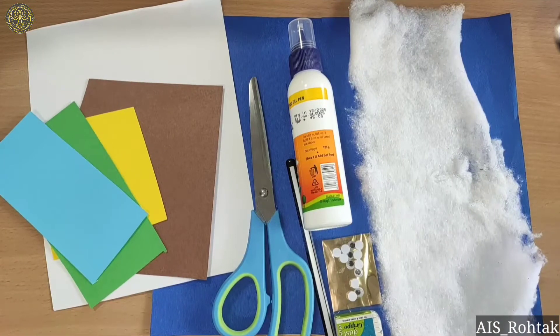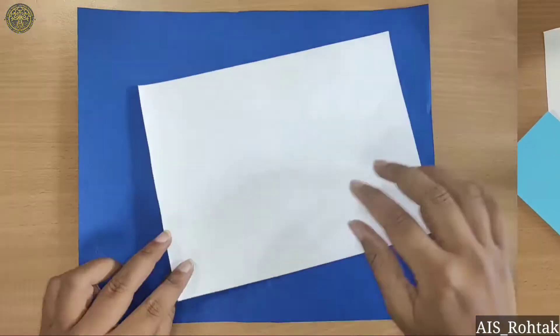Hello kids, today we are going to learn cotton craft. So let's start.